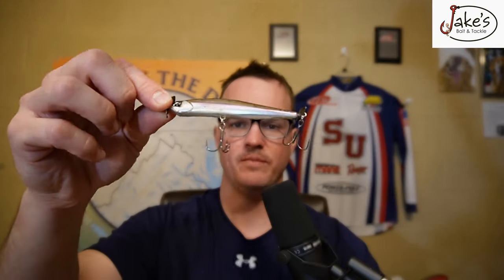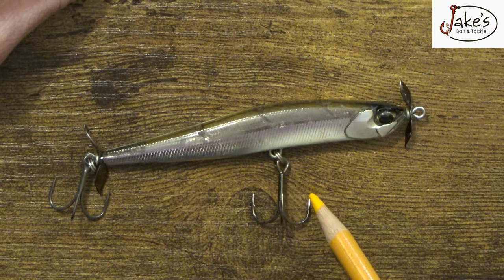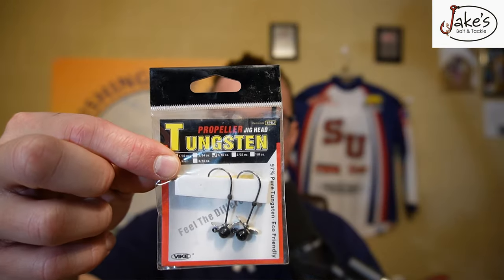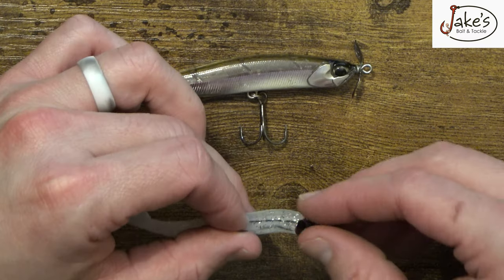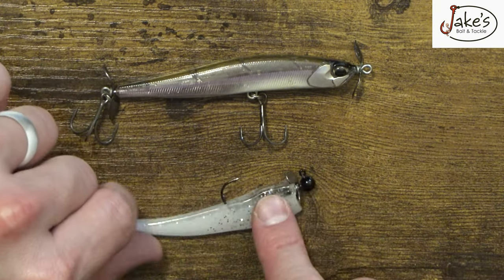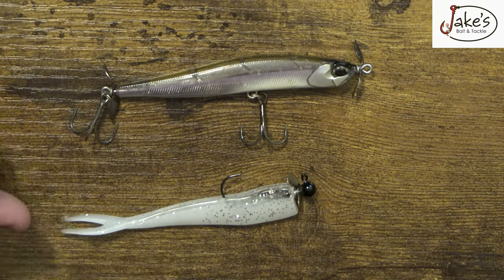Number one — one of my favorite techniques to use this time of year is a spy bait. It has the ability to just slowly creep its way through the water column with a nice little shimmy action, and that shimmy action is absolutely deadly. But the spy bait has its limitations — namely, these hooks. A spy bait is just not very weedless. And that's where my technique comes in, which is using a spin head jig. By using a spin head with a fluke, we are able to have the weedlessness that this offering provides us.